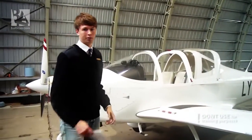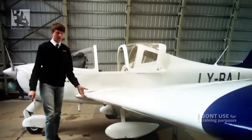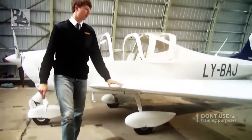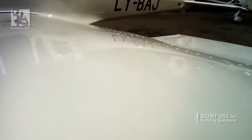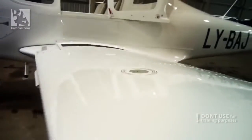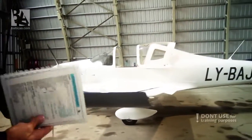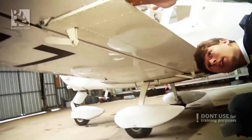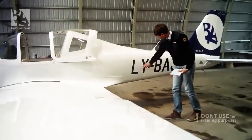I'll begin the external walk around from the left hand wheel. We check that it's firm, the tire pressure is okay, and all the bolts are in place. We check that our leading edge is all good, in good condition, all the rivets are in place. We confirm that the general condition of the upper surface and the lower surface is okay. After that we check that our fuel filler cap is firm in its place. We remove our pitot cover and continue going along the wing, checking the lights.